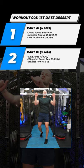And then the third movement is a reverse row under the bar. That's going to be three sets of 15 reps. I think I got all those right.